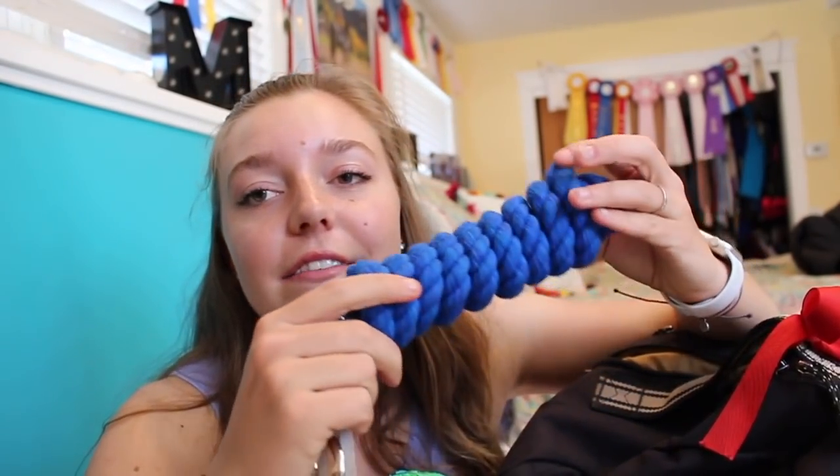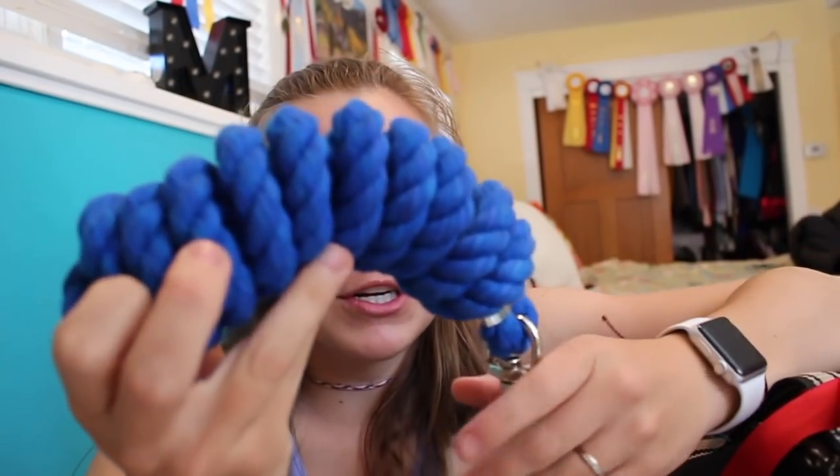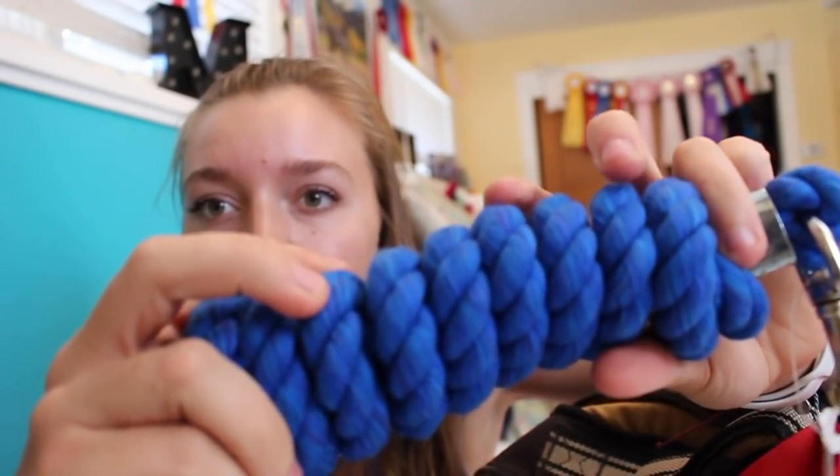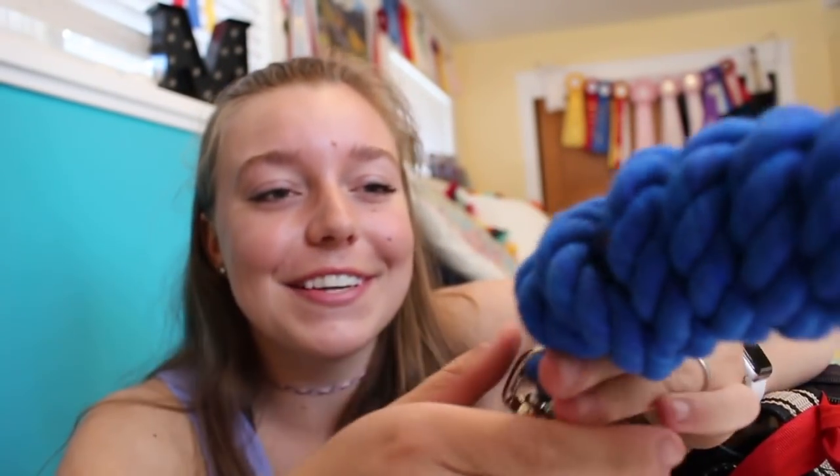I also have an extra lead rope — I always have a spare lead rope with me. Penelope is notoriously known for breaking lead ropes. She breaks more lead ropes than halters, but lead ropes are cheaper. I really like the cotton ones so much more than the nylon ones, which is probably why she breaks them, because they're a lot easier to break.